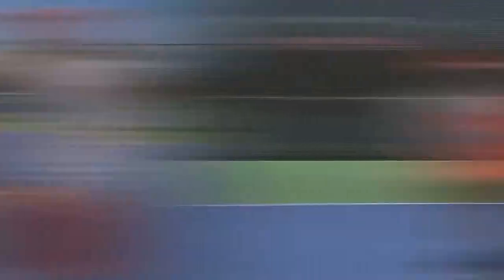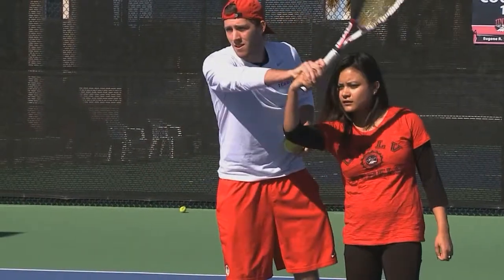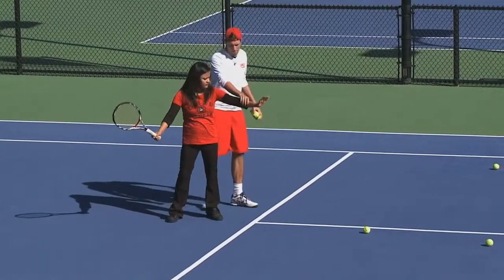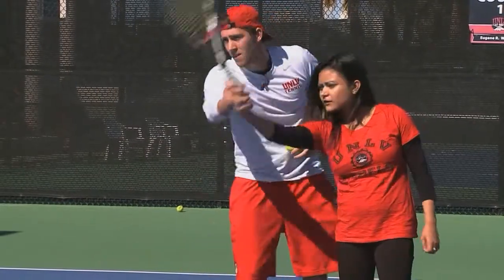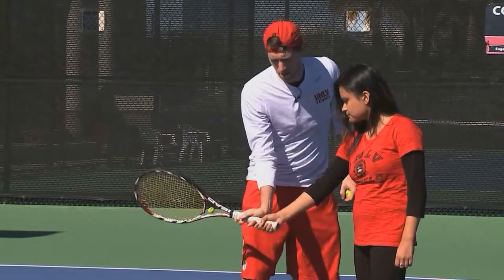We're ready to play. Brush around the shoulder — if I was to drop the ball, over there. Always keep that hand up. There's a ball here, you go over the ball, you have a hand at the bottom. See how the strings are facing this way? The ball is going over there because you're hitting it there.